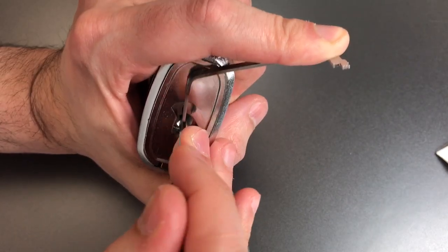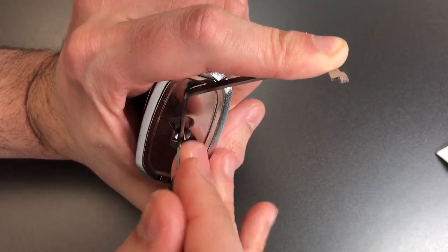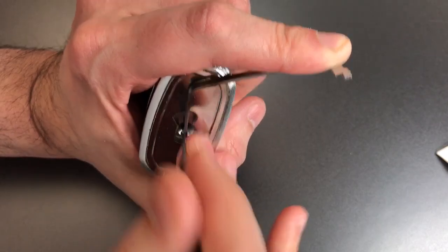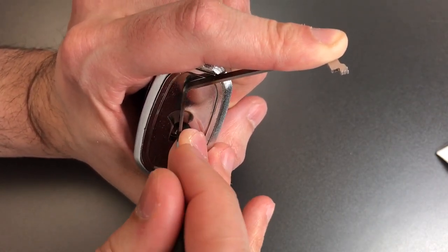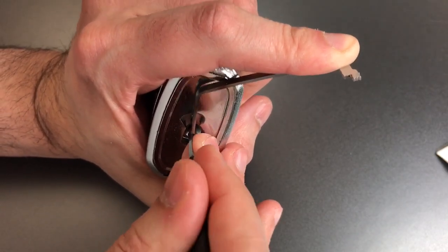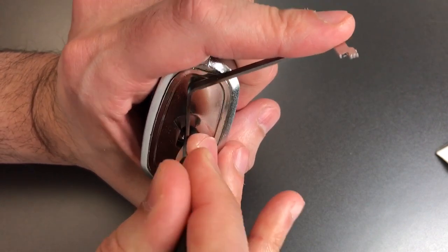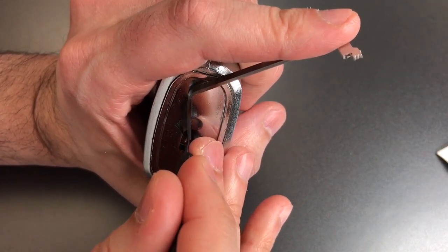Back to one — click there, nothing on two, three, four is loose, five — nothing there, six is loose as well. Going back through one, two, three, four. Five is binding a bit — nope, nothing. Six — definitely getting a little feedback on him and I got a little bit more movement out of the core.